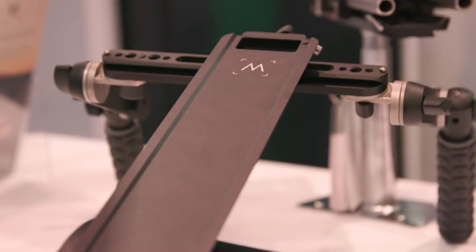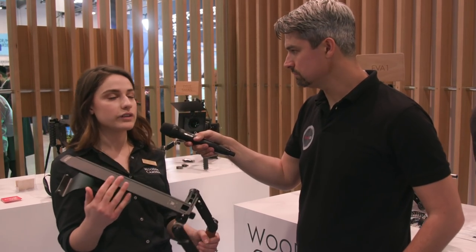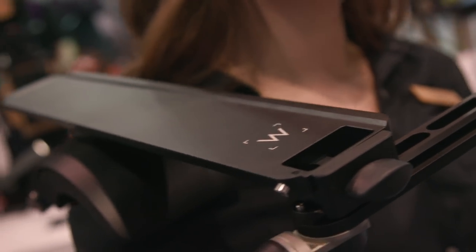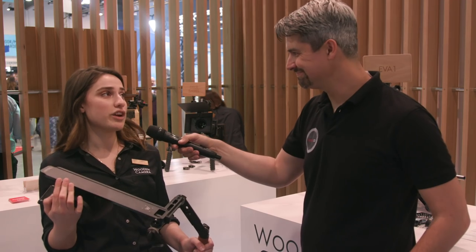So the system still revolves around that Aerie dovetail system, as does our entire unified base plate system. The Aerie standard dovetail is really the foundation of all of our base plates. Having a shoulder rig where you can slide any of our base plates or bridge plates straight onto it is super valuable — you don't have to add any other pieces. And it works with anything that's Aerie standard too, so it's a great bonus.